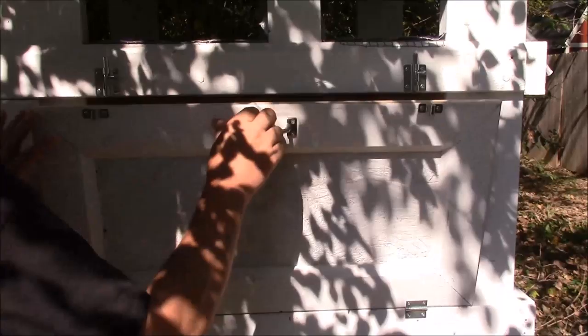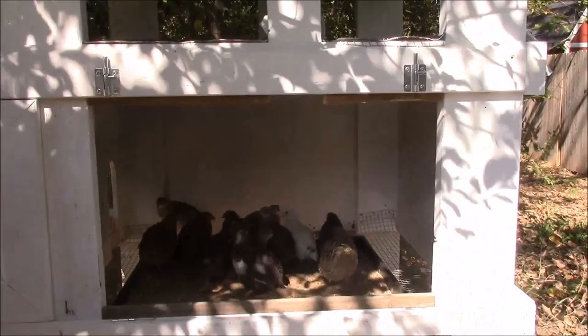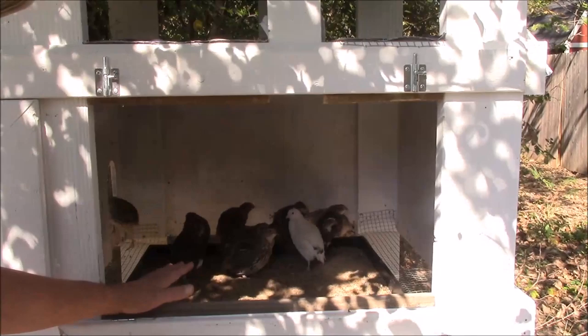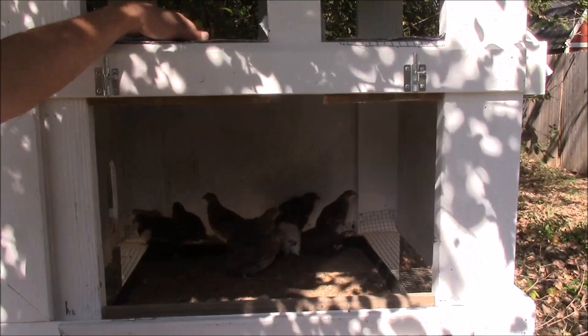As I open this up you'll probably see them scatter to the other side. You can see they're all sitting in the sandbox right now because they were hiding from me over there. It gives them a place to hide, and that's another good thing — whether you're using a ground dwelling cage, a wire bottom cage, or a flat bottom — give them places to hide where they can get out of sight and feel a little more comfortable.